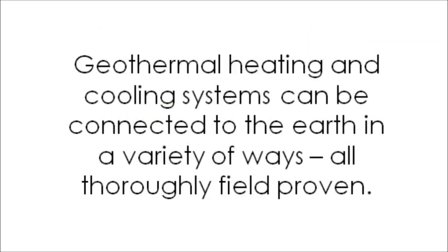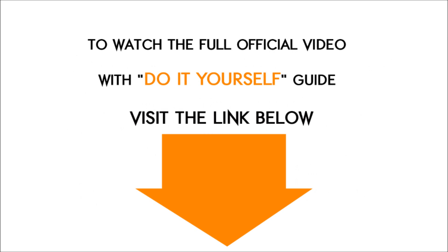Conclusion. Geothermal heating and cooling systems can be connected to the Earth in a variety of ways. To watch the full official video with a do-it-yourself guide, visit the link below.